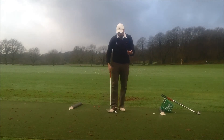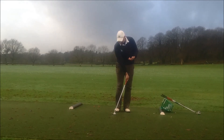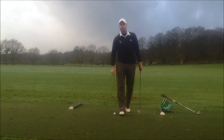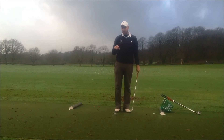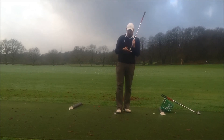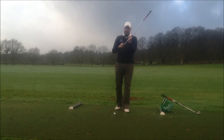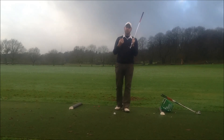Previously, pitching has been taught by having the ball positioned way back in the stance, getting the hands very forwards, and hitting down onto the ball — trying to hit right into the back of the ball. That's actually been shown to be quite a hard way to play the shot, very inconsistent. When we're hitting down on the ball too much, we take out all of the bounce of the club on the sole. Also it gets in very low, very quick, so it's hard to get the ball to stop. There's not too much spin on the ball.